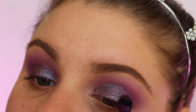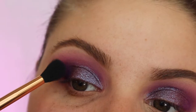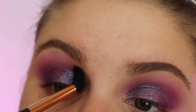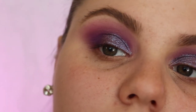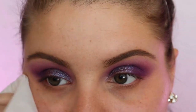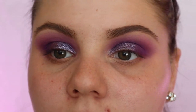Do it on the other eye. I'm gonna go in with this purple shade again just to define the outer crease. Make it all blended. Now I'm gonna go in with a wipe and just define those edges and get all that glitter off my face.